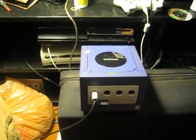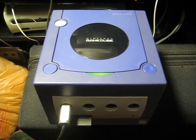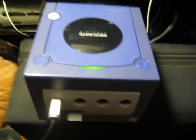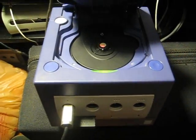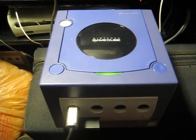So that's my GameCube — it's good to have it back. I'm gonna try and finish Super Mario Sunshine since I never did that in the past. Until next time, thanks for watching.